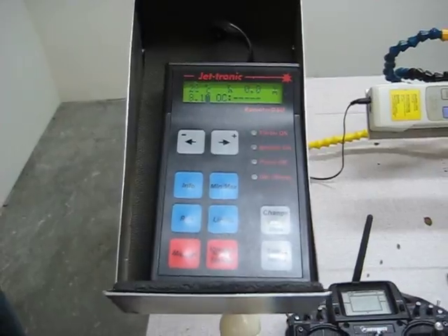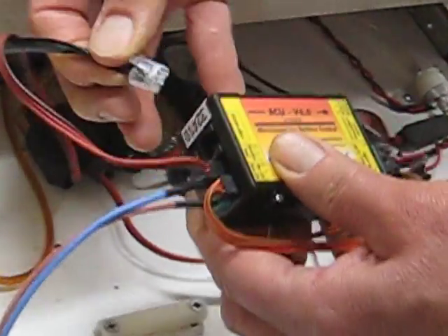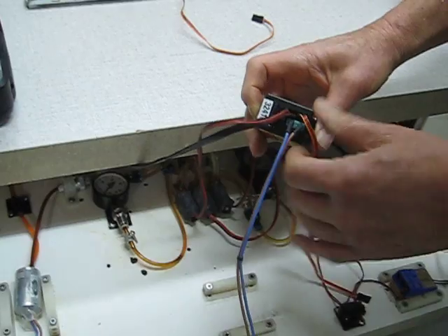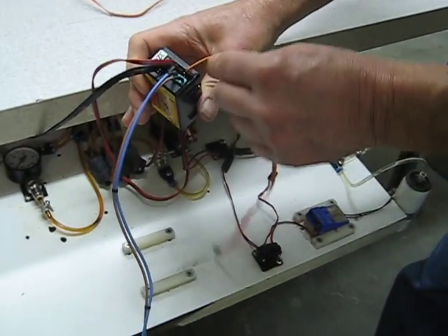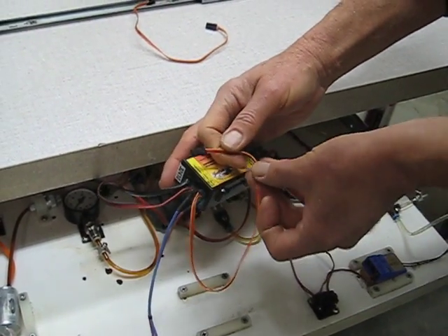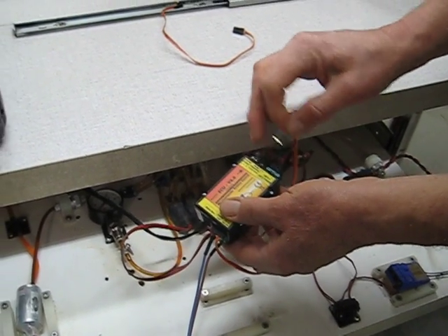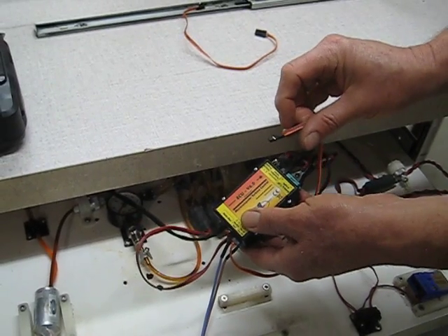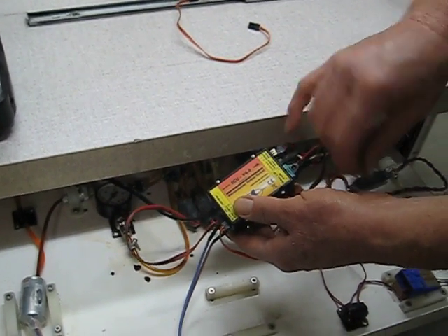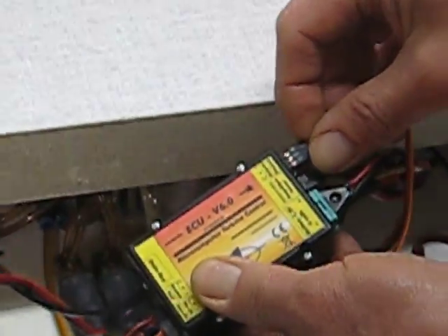The data display — the GSU or ground support unit — has an RJ11 connector that plugs into the data bus. There are two cables that normally go to a model airplane receiver, but you'll be running it directly. One cable connects to the airspeed sensor. The orange wire is the signal, the brown wire is ground. On the connector you'll see a minus, a plus, and a square wave for signal — align those three pins accordingly.